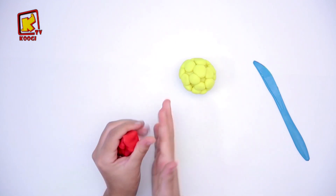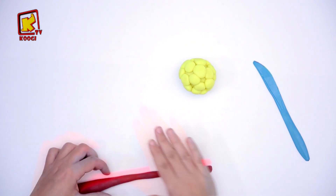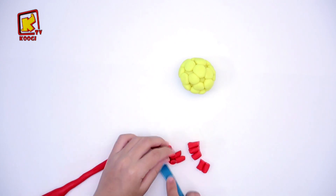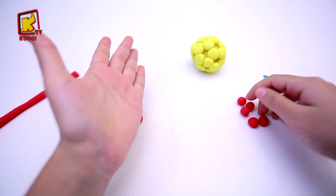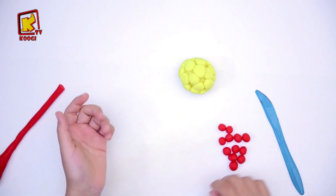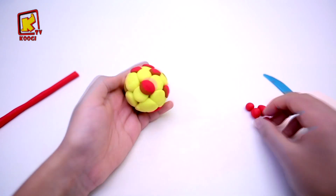And with the red clay, we will do the same thing that we have done with the yellow clay. Then we use this knife to cut, and after we will do the little boules and the little beads. We will also use the rose as well as the red, as you can see.